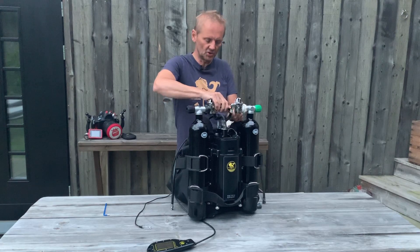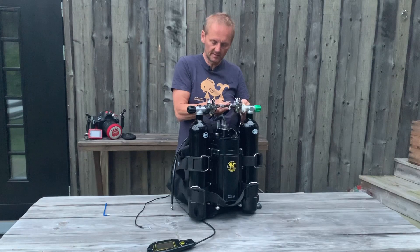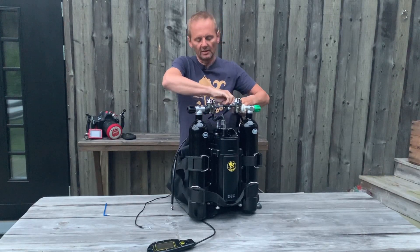So this is a 3/8 inch thread, normal regulator thread, like this and we can put it on here.